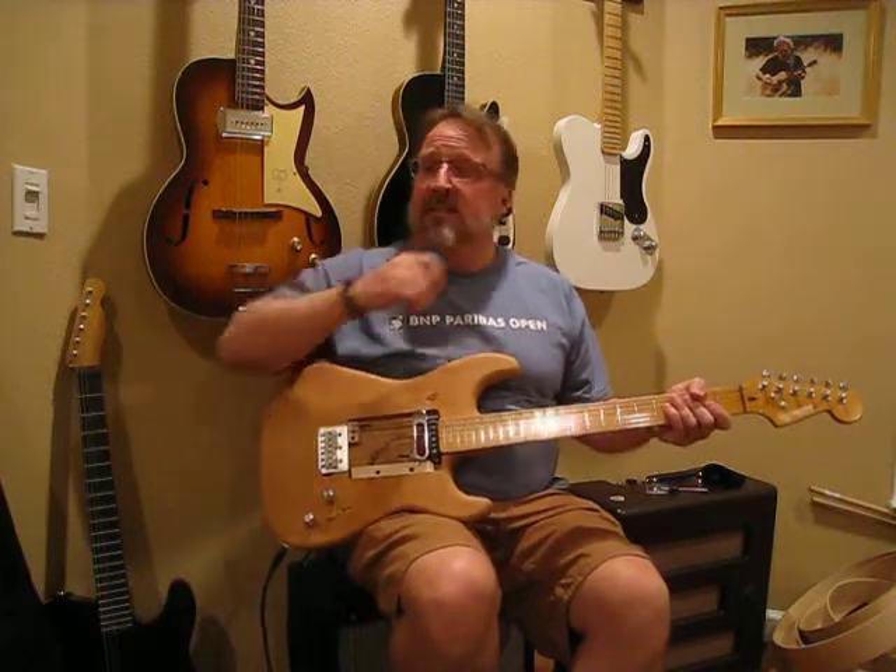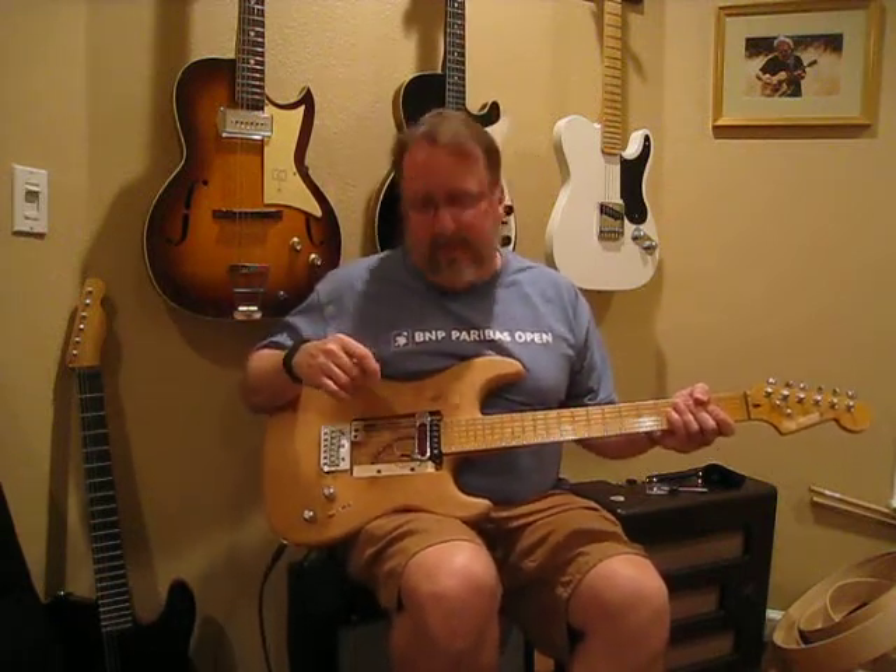Evening friends, a real friend, Barncaster here. Tonight's video is — let's say it was inspired by Jim on TDPRI.